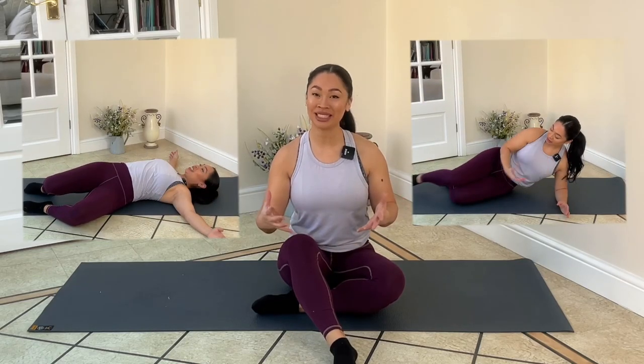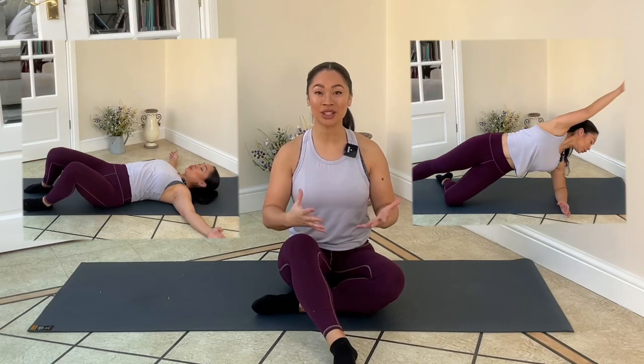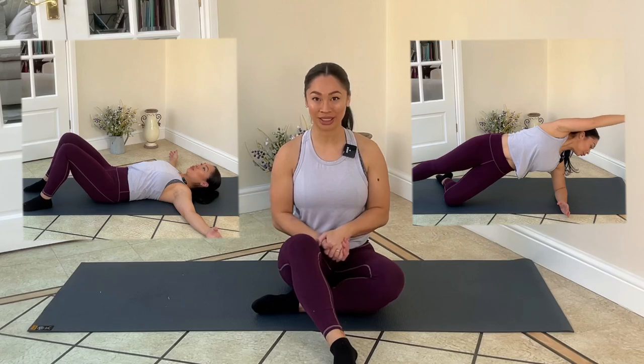Hi everyone and welcome to the Mumbod PT channel. Today I've got a 10-minute Pilates first trimester workout for you.